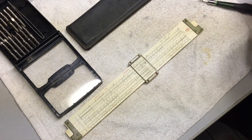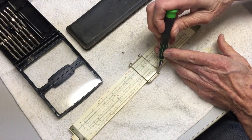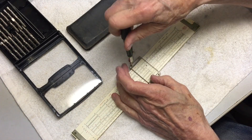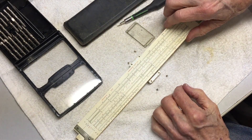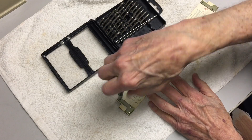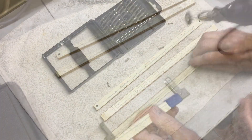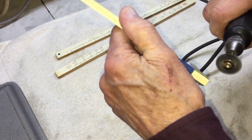So let the cleanup begin. First I'm going to remove the cursor — yes, that's right, this part is called the cursor. Next I'm going to remove the screws that hold the top and the bottom of the slide rule body together. Once the top part of the body is taken out you can remove the slide. I'm using the Dremel tool to clean up the metal pieces on the ends of the slide rule body.